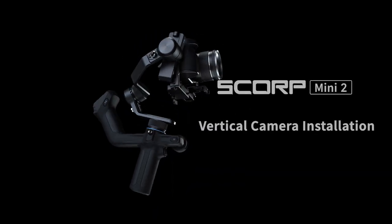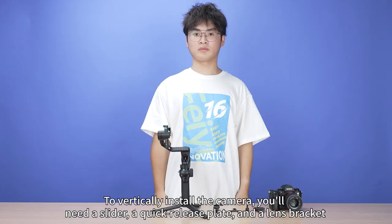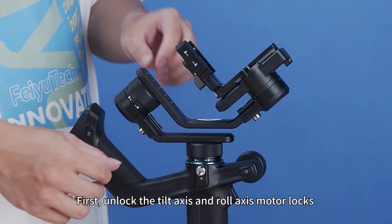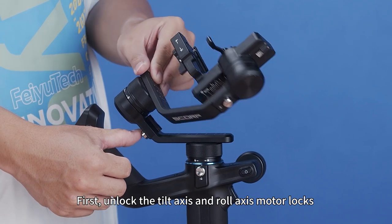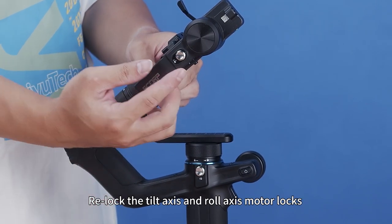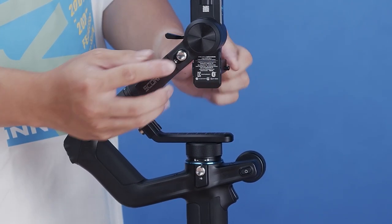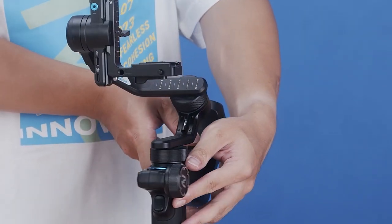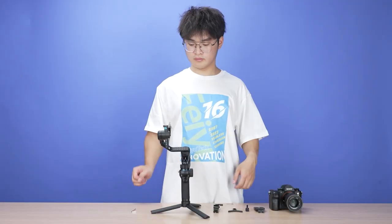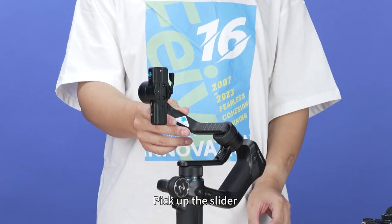Feiyu Scorp Mini 2 vertical camera installation. To vertically install the camera, you will need a slider, a quick release plate, and a lens bracket. First, unlock the tilt-axis and rail-axis motor locks. Position the three axes to a balanced state, then relock the motor locks. Unlock the sliding arm lock and pick up the slider.